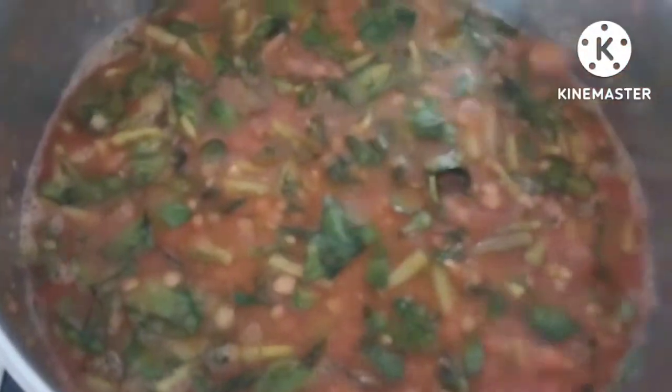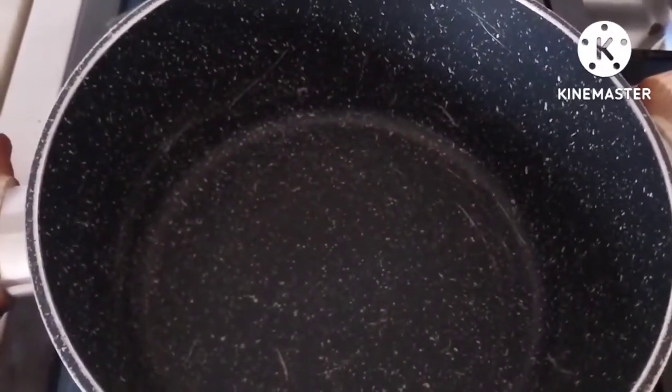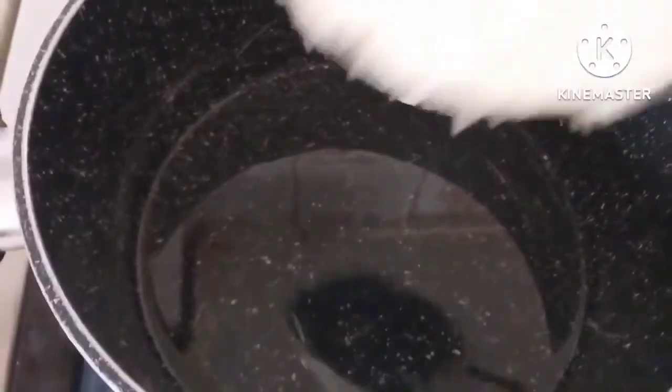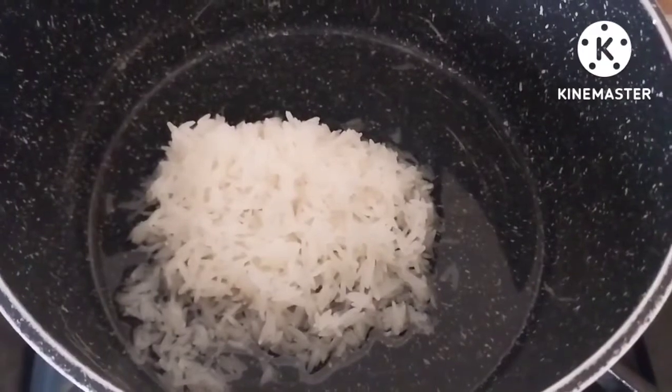We add half of the dough, then add more dough until it comes together. Now let's put the salt in the water. The salt will be added to the water gradually.